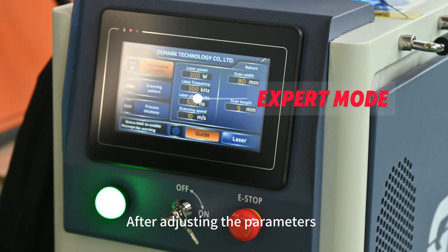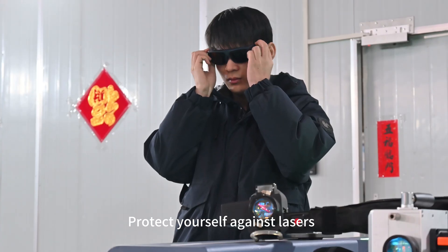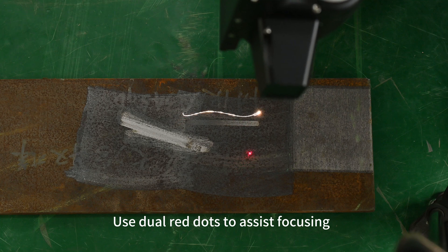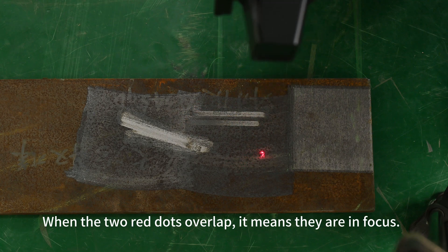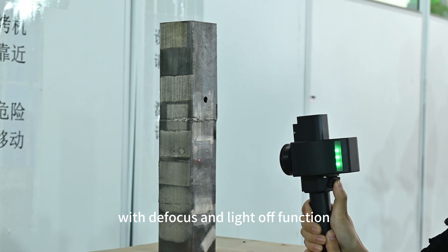After adjusting the parameters, remove the lens cap. Protect yourself against lasers. Use dual red dots to assist focusing. When the two red dots overlap, it means they are in focus. You can also choose a cleaning head with defocus and light off function.